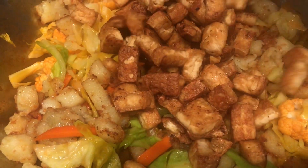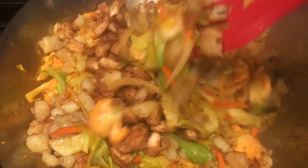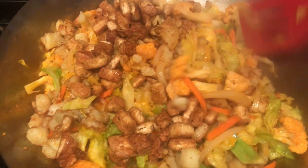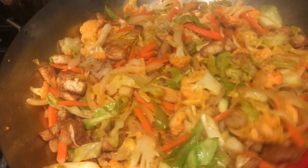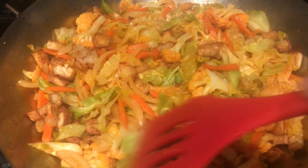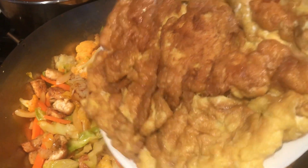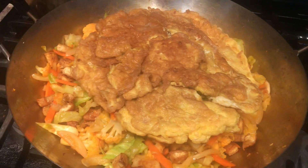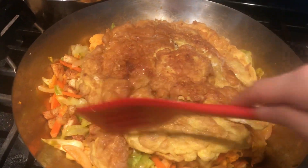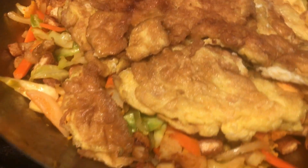Next, add the fried tofu and mix everything together gently. Turn off the stove so the ingredients don't get too soft. Place the fried eggs on top. Our lumpiang hubad is done — now let's make the peanut sauce.